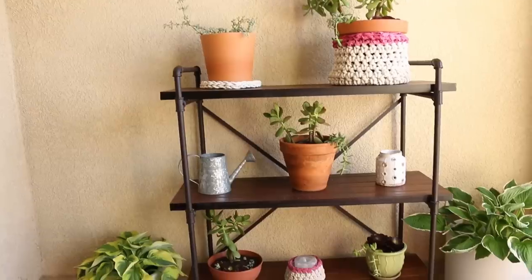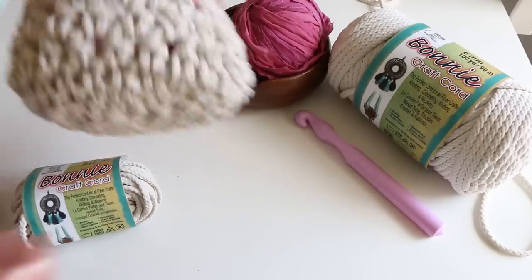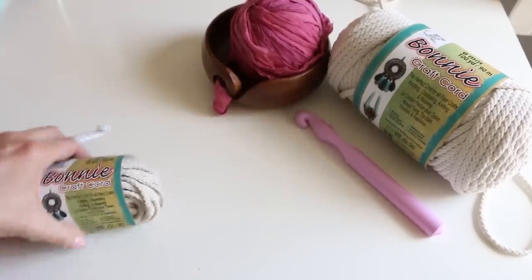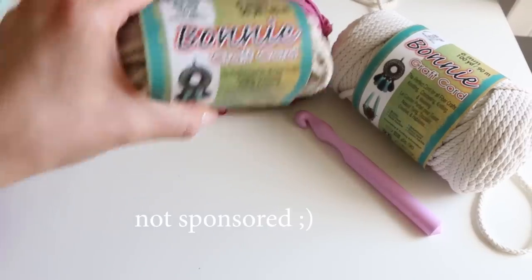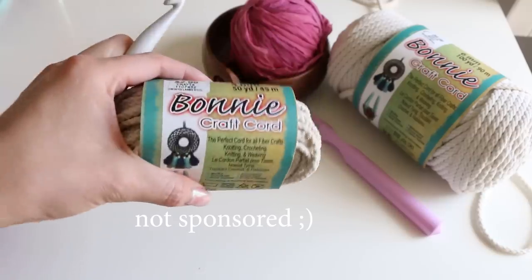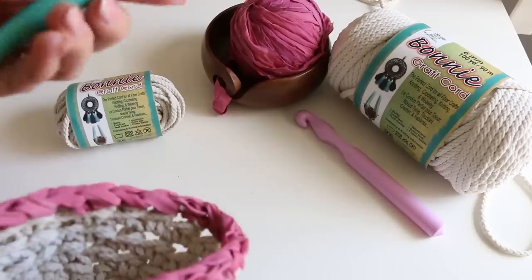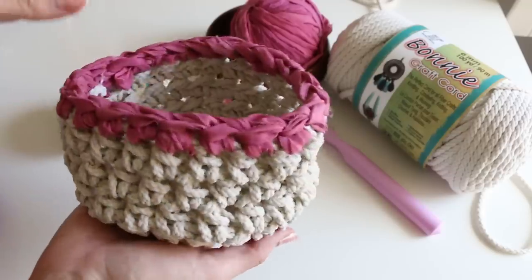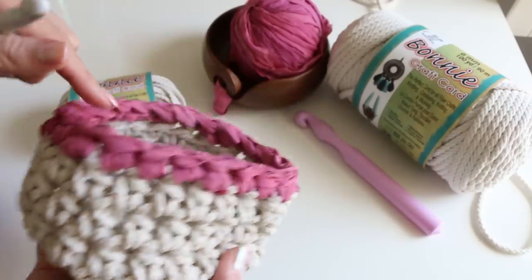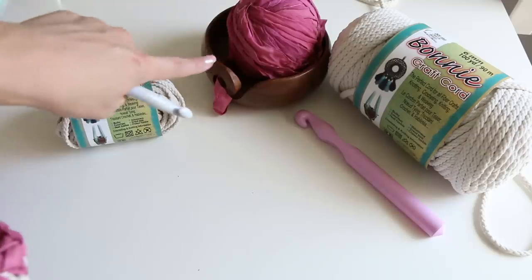Let's jump right in — I'm gonna teach you exactly how to make it. Let's make our basket. I wanted to show you this basket that I made. This is with the Bonnie craft cord, or any sort of craft cord — it doesn't have to be Bonnie. This one is just widely available, so that's why I picked it. Four millimeter cord, I used a 12 millimeter hook. That's what I used to make this size. And then this along the top is from Darn Good Yarn Recycled Fabric.